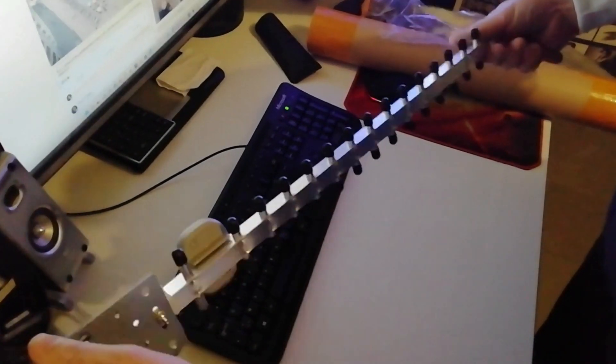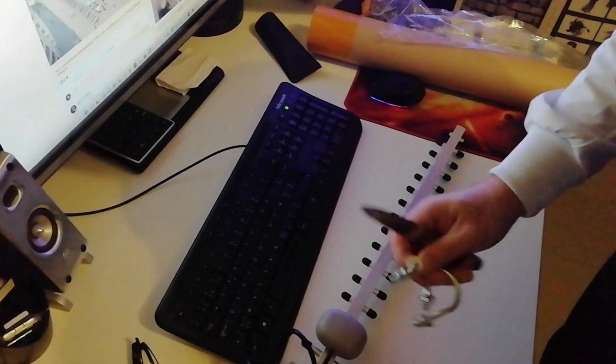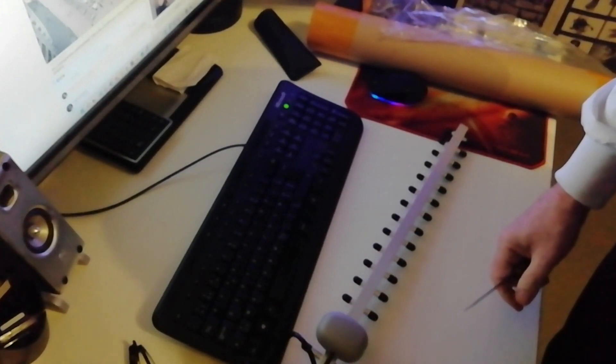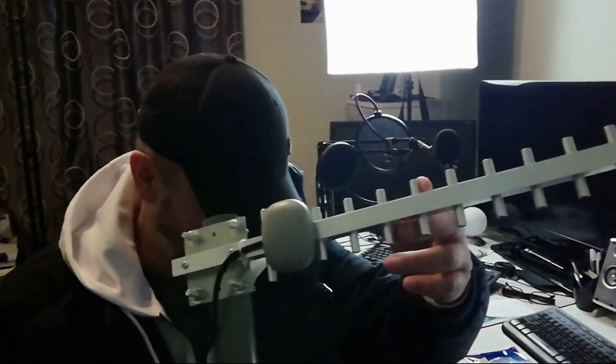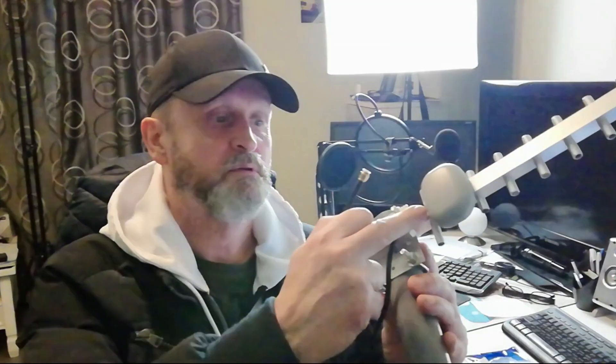In my opinion it looks good — it's aluminium, and here we have the part to attach. I have to wait for my other tool, so we will see. As you can see, it's a 25 dBi antenna with cable.